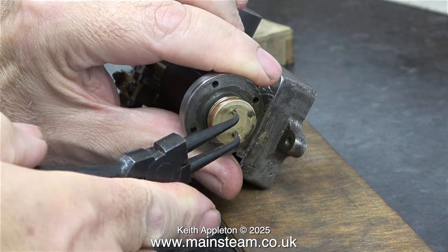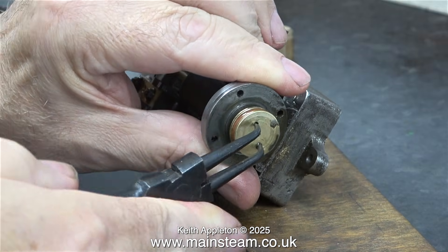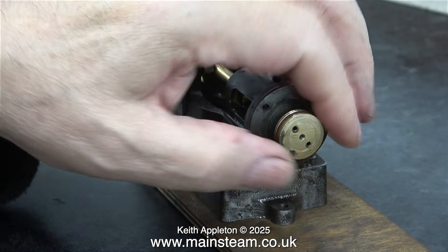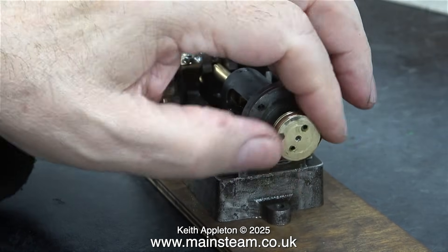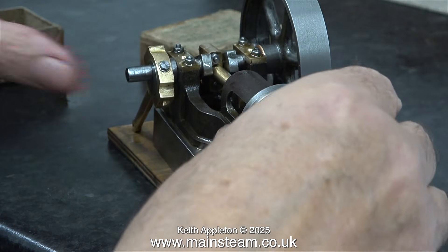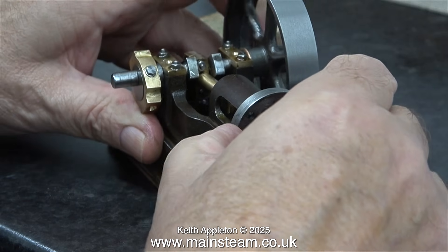Time now, using once again the circlip pliers, I remove the piston. I need to do it for two reasons: one is to release it from the crosshead, and I don't want the cellulose thinners that I'm about to use to contact the piston ring, because it may damage the silicone rubber piston ring.